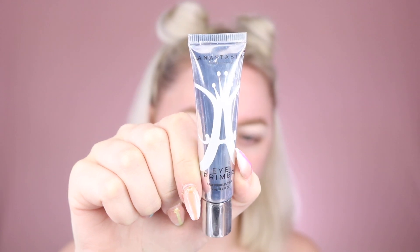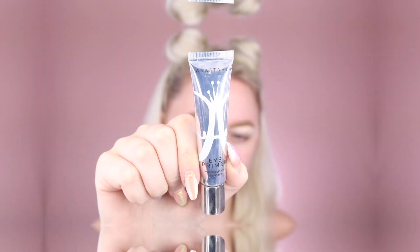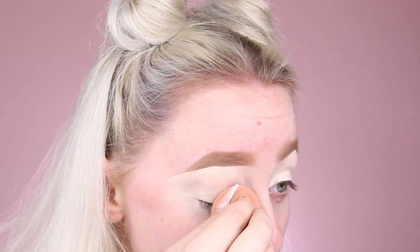Then grabbing the ABH Eye Primer, I'm going to add this onto my lid since we are doing a very bright eye look today and I really want those colors to pop. I love using a beauty sponge to further blend out this primer because I feel like it really gives me a nice freshly blended out base.